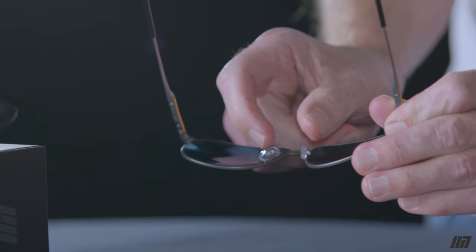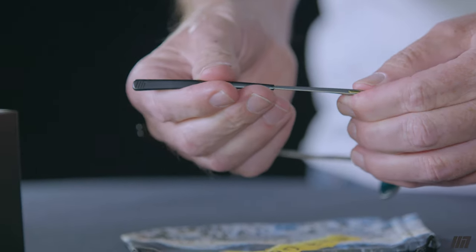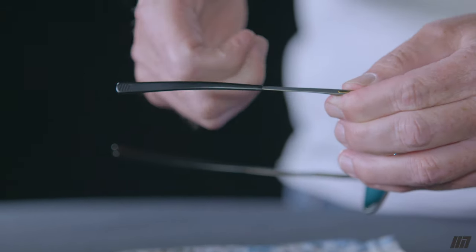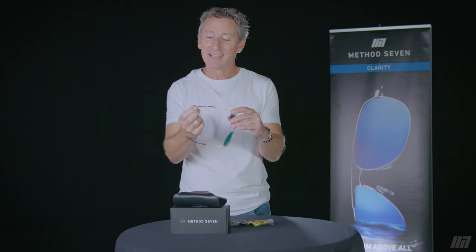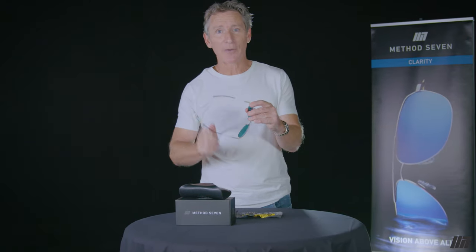The same is true for the nose pads. If they need a little adjustment, simply press on them with your thumb gently and incrementally until you get a fit you like. If for some reason the temple piece feels like it's too long and it's poking you, you can actually pull it off and snip it with a wire cutter, slide it back on, and shorten the temple piece a little bit — though that's rare.